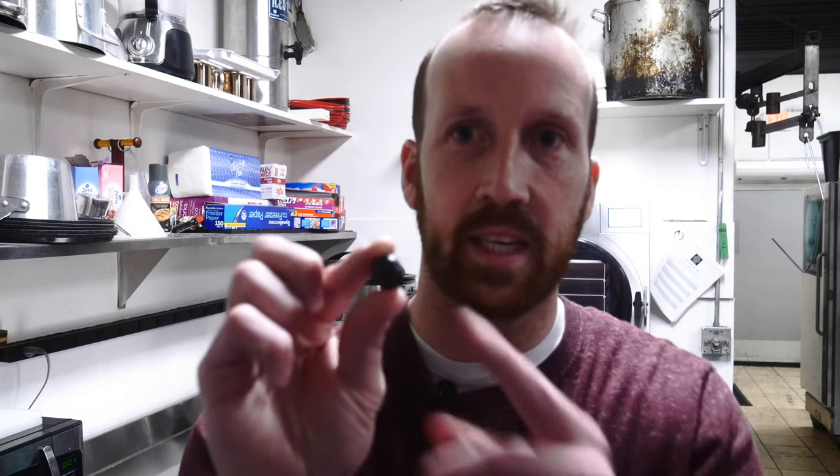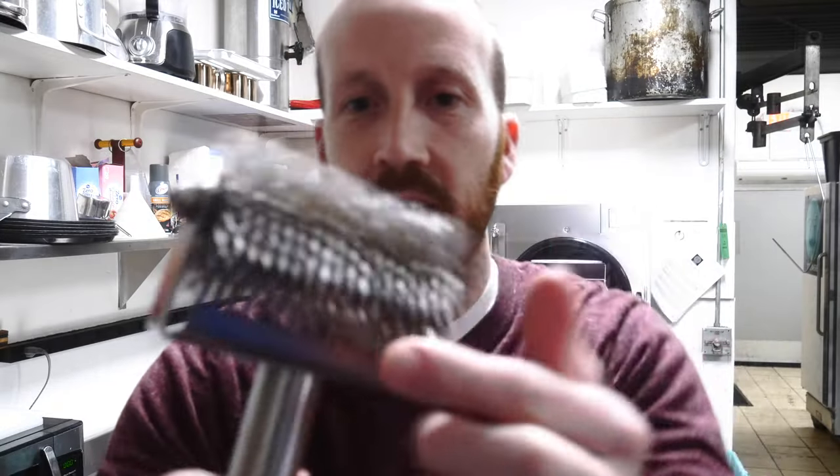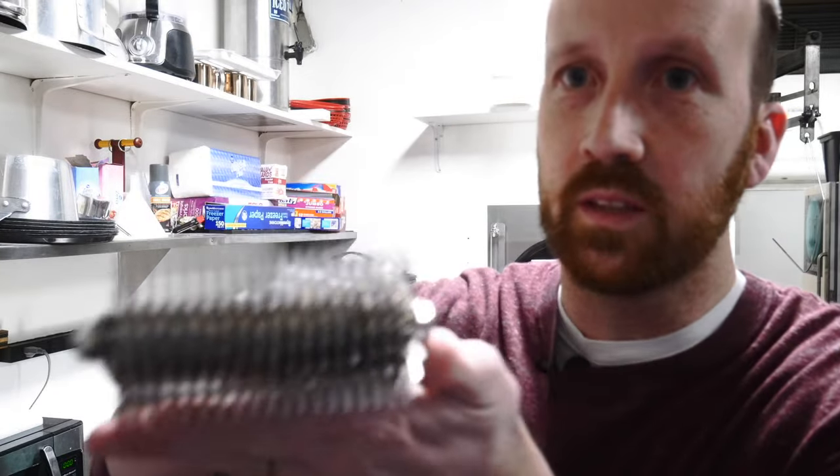I used to just throw blueberries right on the tray without realizing you need to poke the skin. The freeze dryer removes moisture, but the blueberry's skin preserves that compact water activity inside — without poking, it can't release water, leading to exploding, crumbling, or still-chewy blueberries. I started poking individually with a metal skewer but it was inefficient, so I purchased the RollerBerry by FrozenRite. Its metal spokes rotate, poke the blueberries, and they fall right back on the tray.